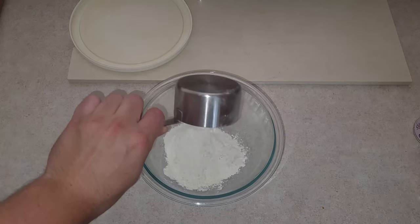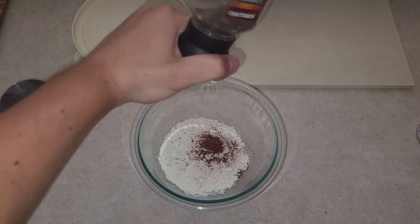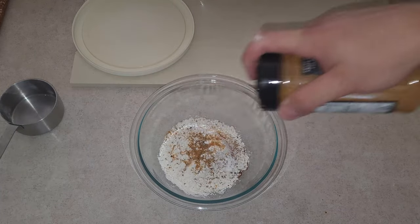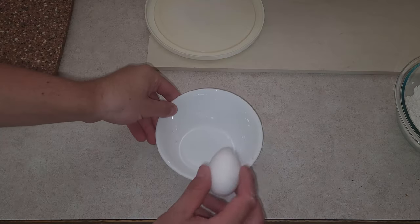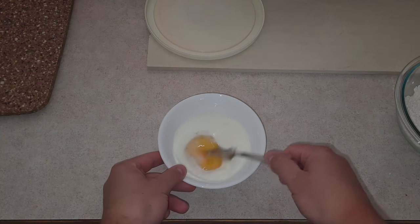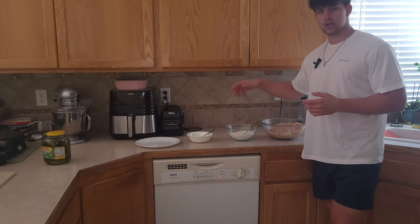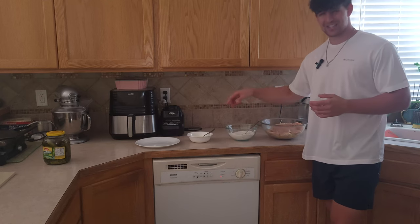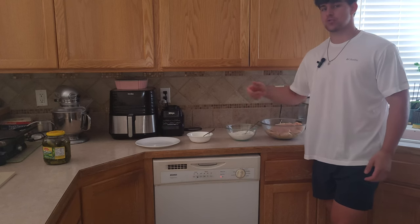In the meantime, let's make the breading and the egg wash. Our chicken is marinated, so we're gonna put it in our egg wash, into the breading, back into the egg wash, into the breading one more time — just to get that double crunch — and it's ready to fry up.